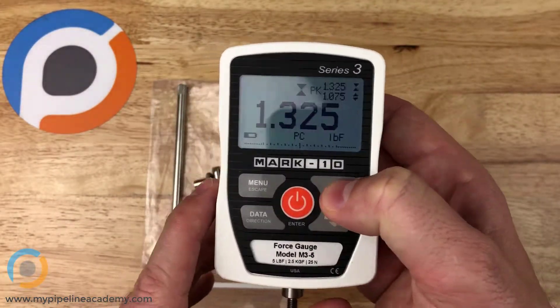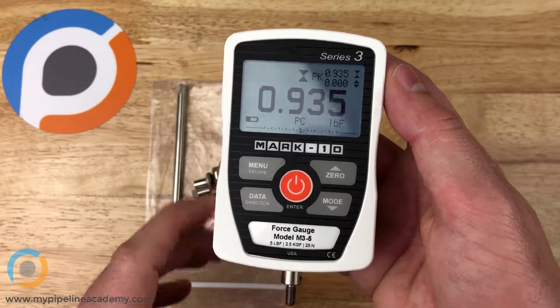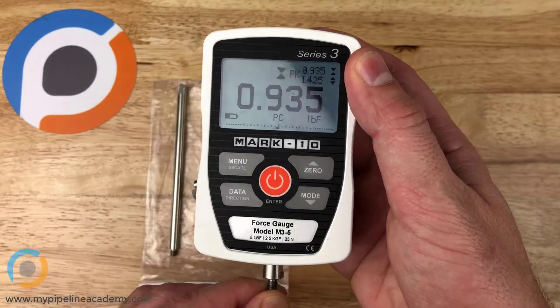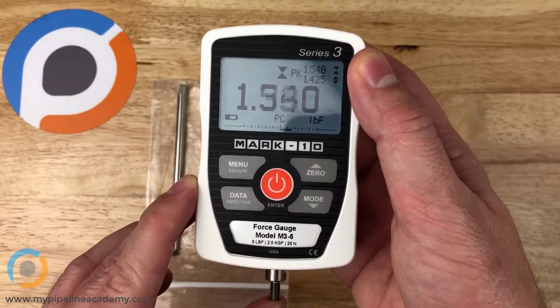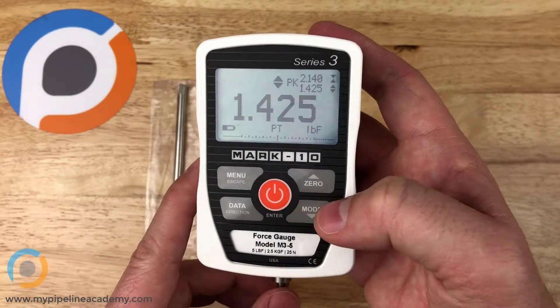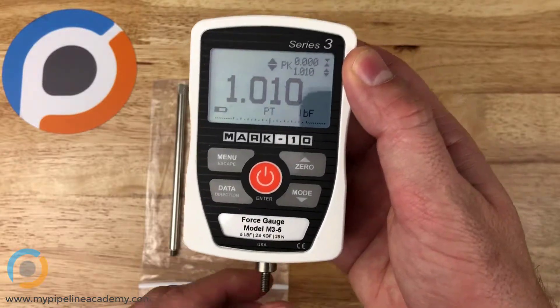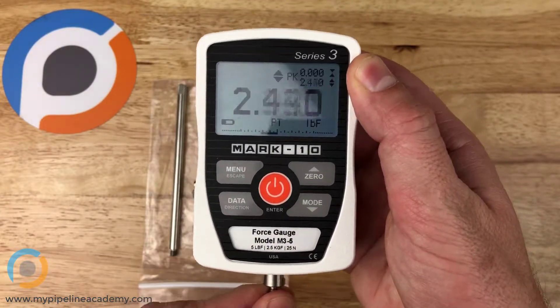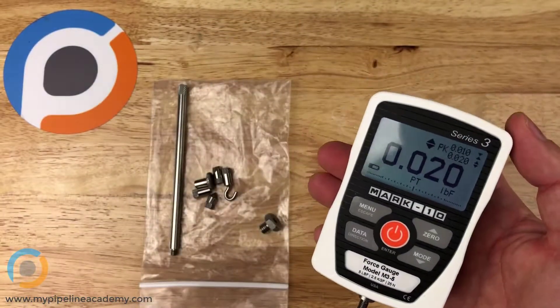You can also set it to peak compression mode — so it only registers when you're compressing, and pushing harder increases the reading. Similarly, you can set it to peak tension mode: zero it out, then pull harder and harder and it gives you your peak tension reading. So a force gauge measures force whether it's in compression or tension.